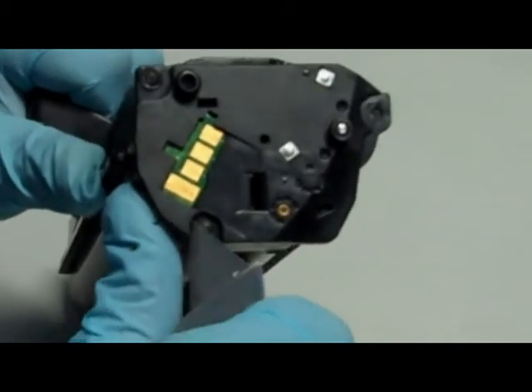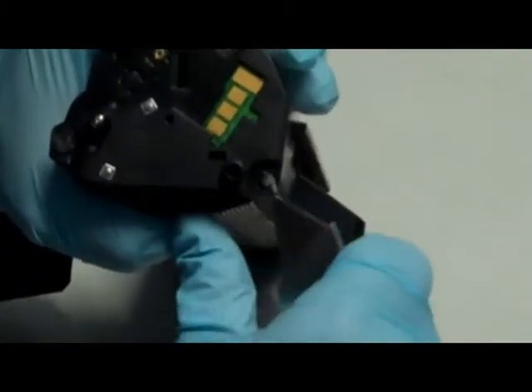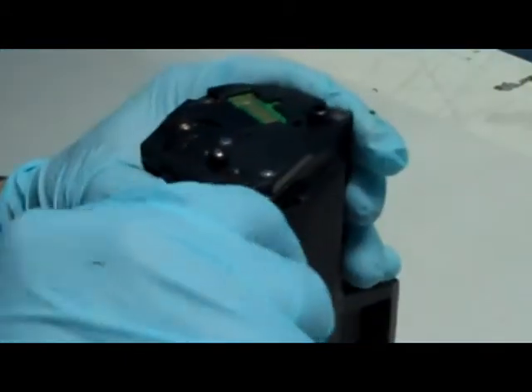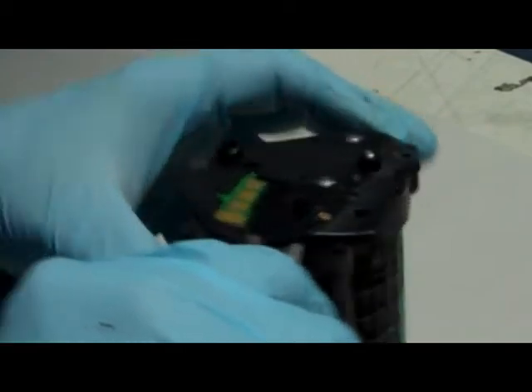Step 1: Use a sharp knife to cut the heads off these 3 plastic rivets. Step 2: Once you've removed as much of the rivets as possible, begin to pry off the cartridge end cap. Take care to pull off the cap as smoothly as possible.